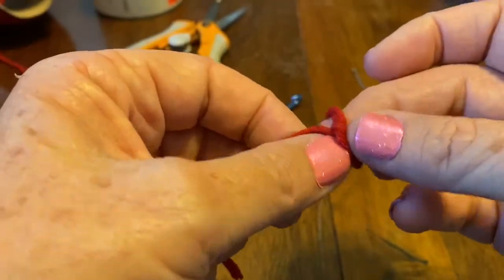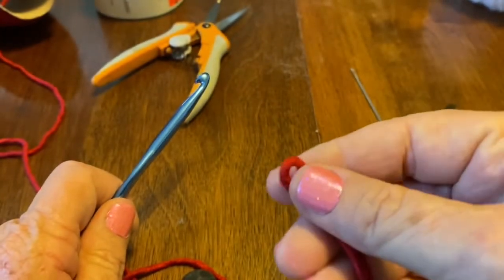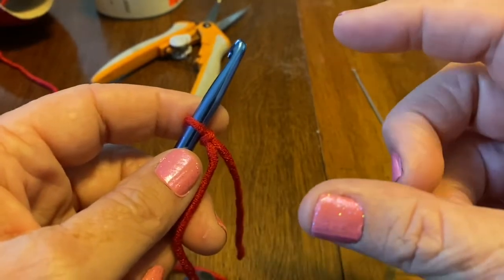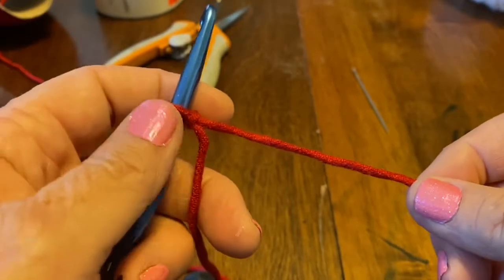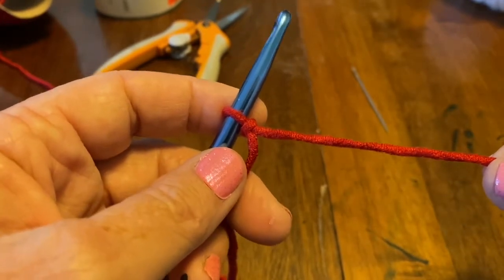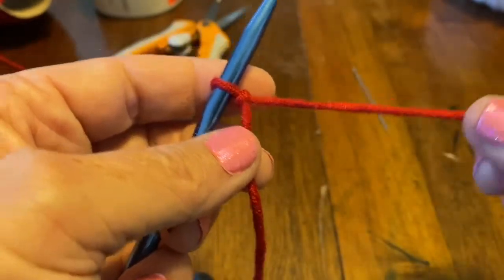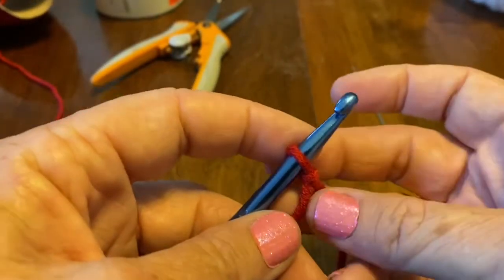First we're going to start with our chains. You can do this any number of ways — if you want a short headband, or a wide one, as long as you work in odd numbers. I have worked as few as seven and as many as sixty-one chains. This time we're going to do nine, just because it'll go quicker.